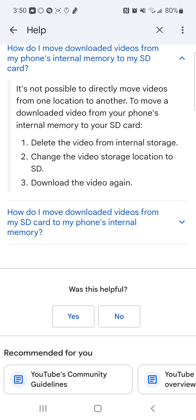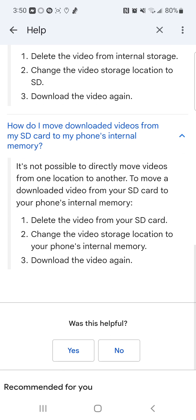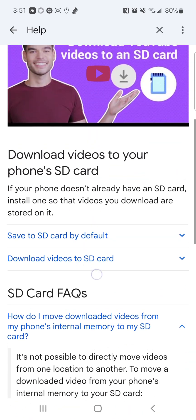How do I move downloaded videos from my SD card to the phone's internal memory? It's not possible to directly move videos from one location to another. To move a downloaded video from your SD card to your phone's internal memory: one, delete the video from your SD card; two, change the video storage location to your phone's internal memory; then three, download the video again.